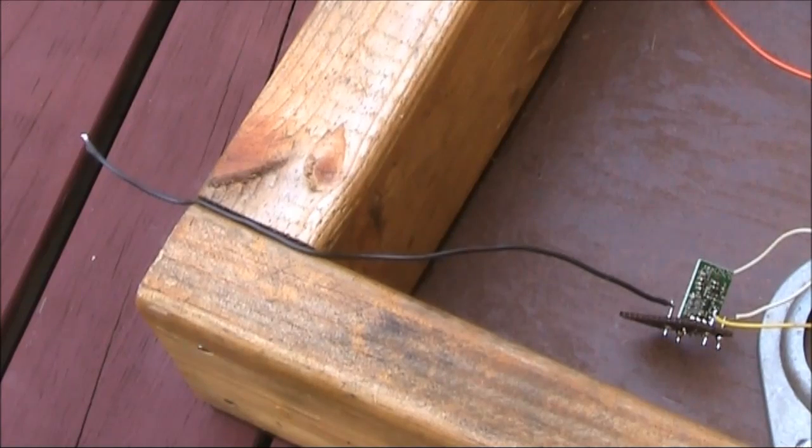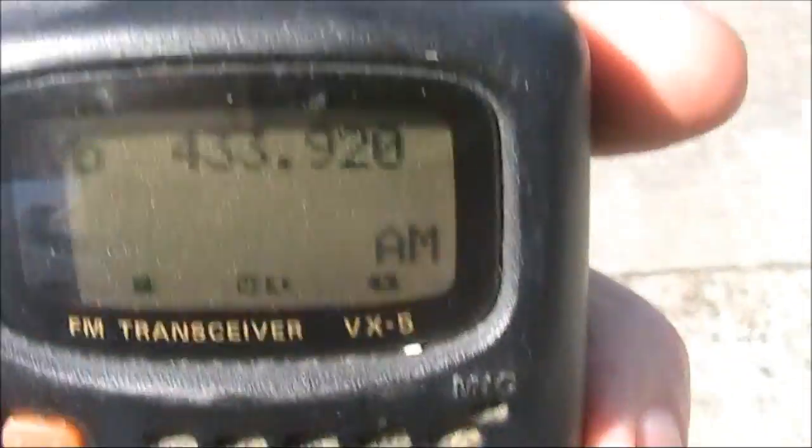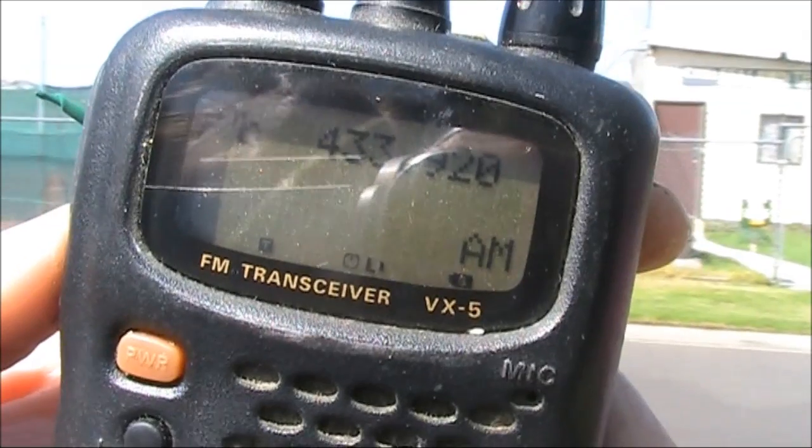All I'm using for the antenna is a bit of wire about a quarter wavelength long. Let's do a range test. This is next door. It is getting a bit noisy, and it being a popular frequency for a myriad of low-power devices, there's other signals that you can hear. I'm a couple of hundred metres away, and the signal is almost gone.